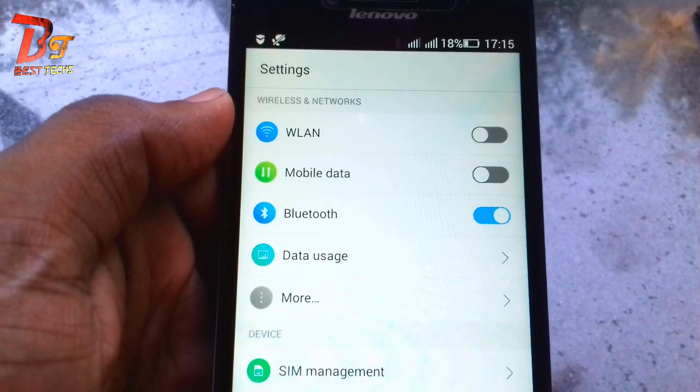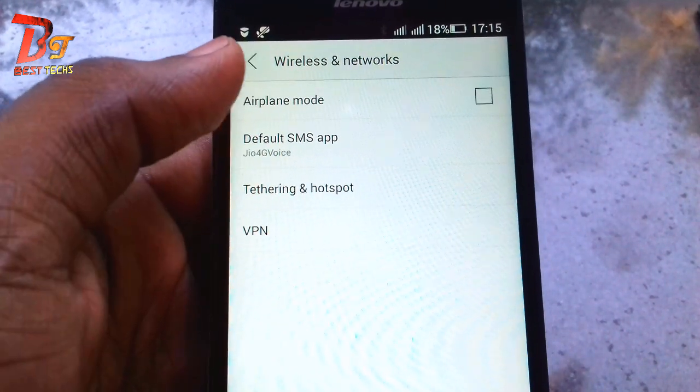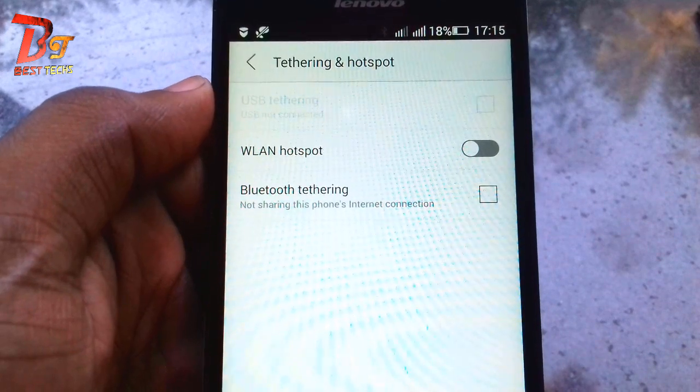Then go to the more options from the settings menu and click on the tethering and hotspot, and check on the Bluetooth tethering.